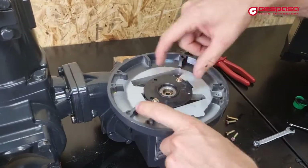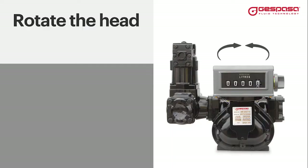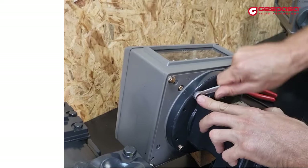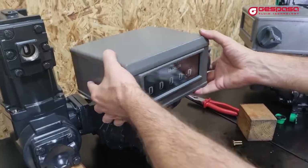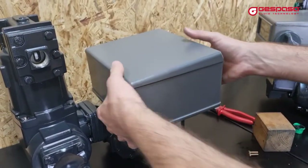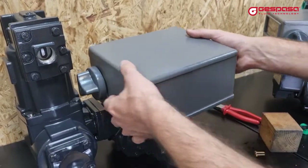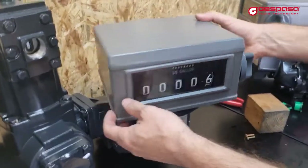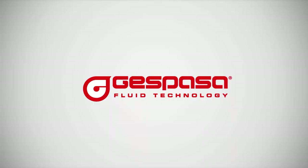To rotate the head, remove the screws from its base and, without removing it entirely, turn until you reach the desired position and replace the screws. This is Passer Fluid Technology.